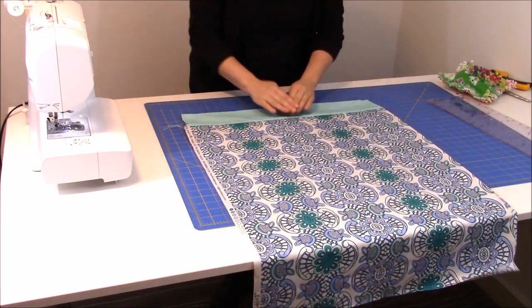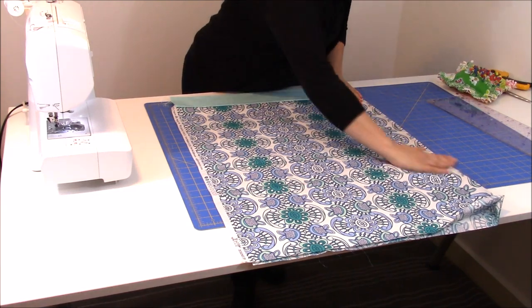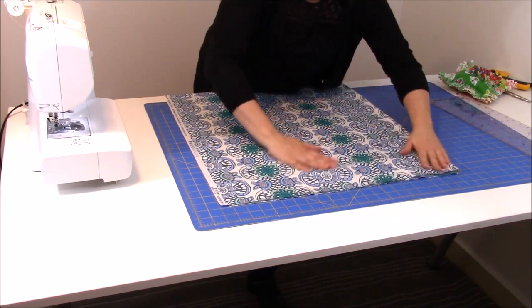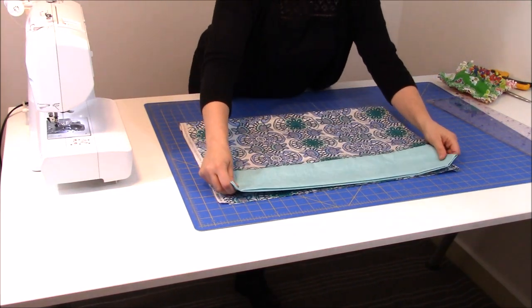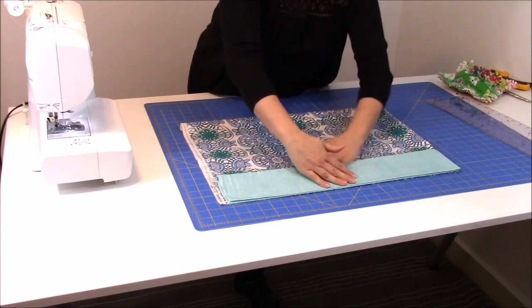So what I'm going to do is fold it flat and get all my creases out, get it nice and flat. If you want to take an iron to it at this point, that's always a good idea. And then I'm going to take this top part and line it up with the raw edge at the opposite side of the pillowcase.